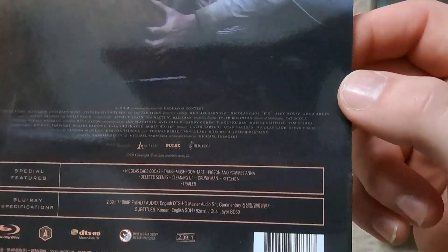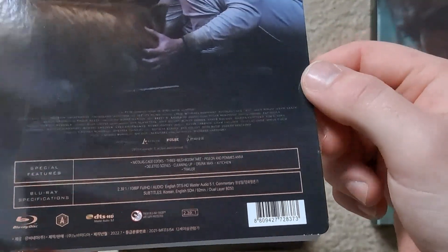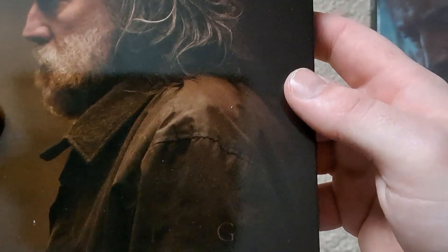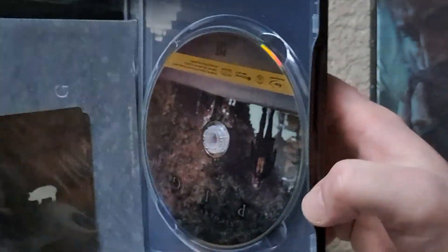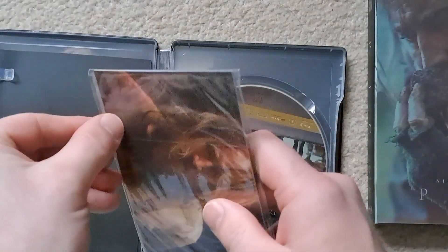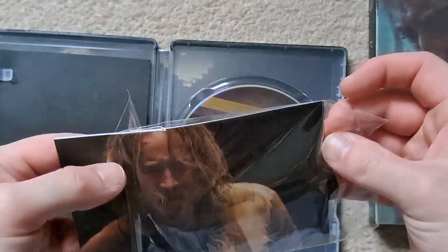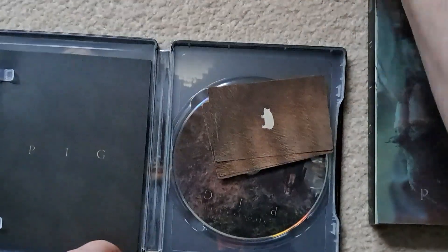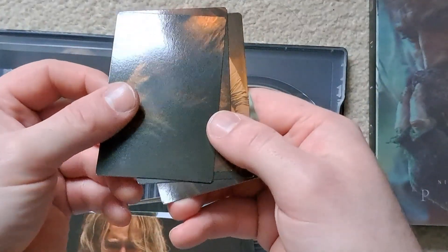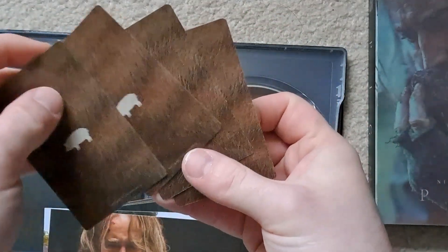You've got Nicholas Cage there and the pig on a very glossy J-card — quite like that. We'll have a look at the steelbook itself. As you can see it's highly glossy. Nova Media do some really good steelbook designs, usually all original as well, which I do like. We'll have a look at this little pocket which contains some art cards.